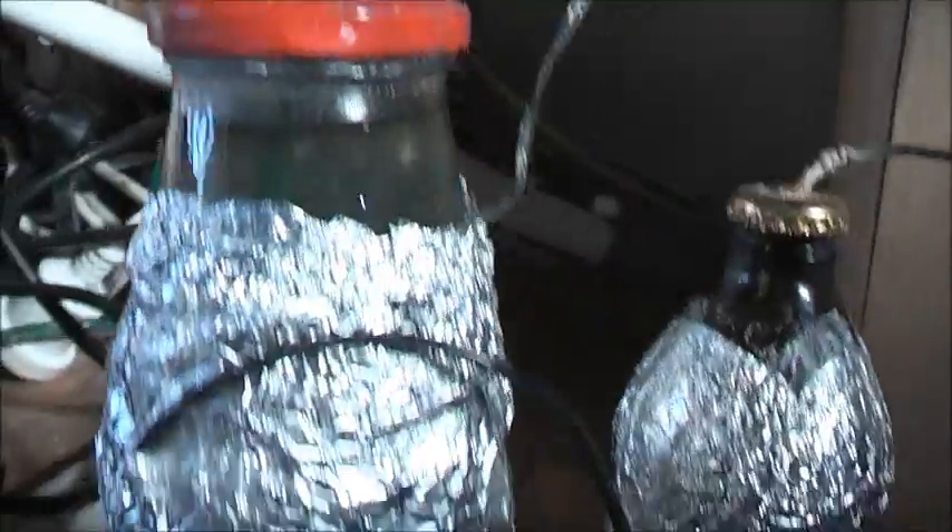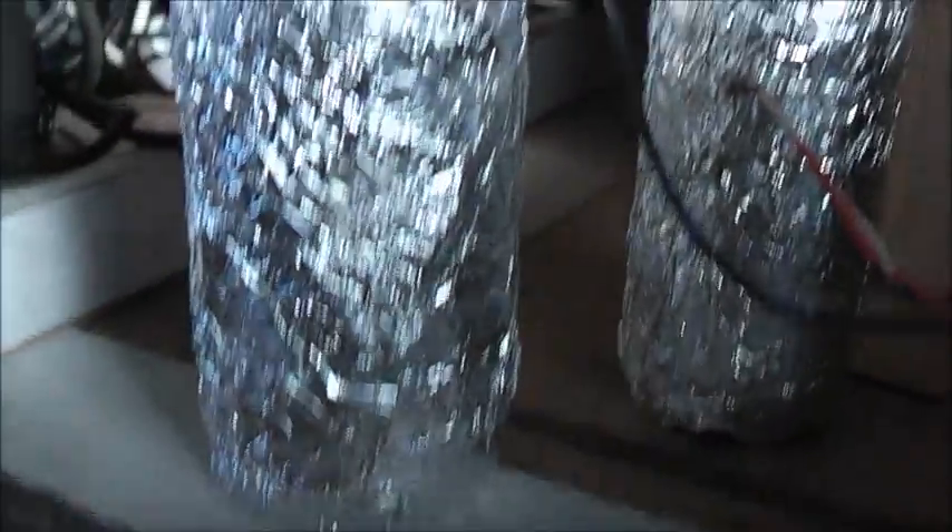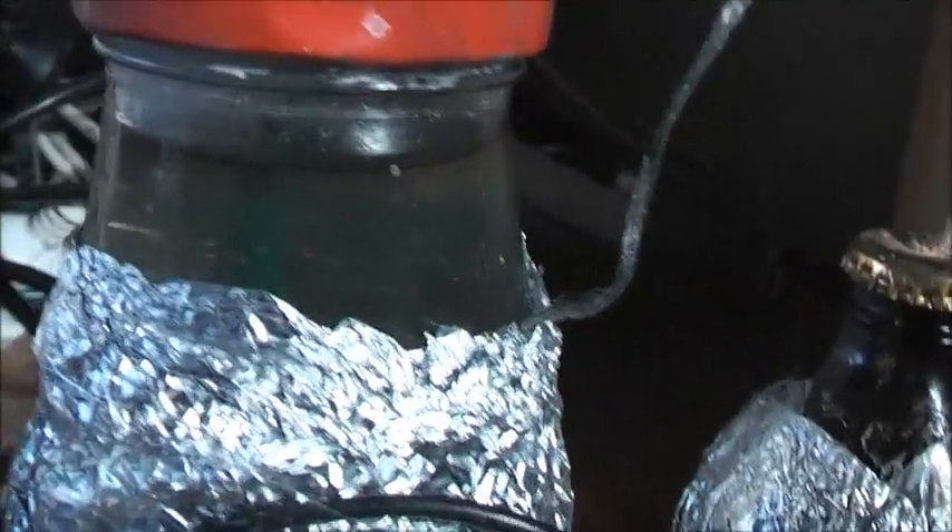Some bubbles still coming out of this one — got some electrolysis action happening there. That's what the water is discolouring from. There's a copper cord there — big earthing cable.